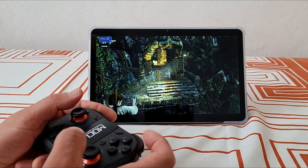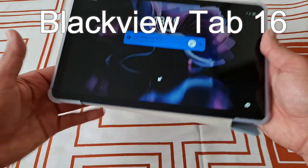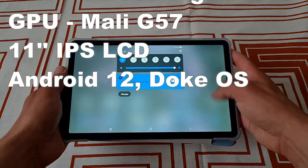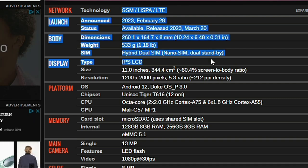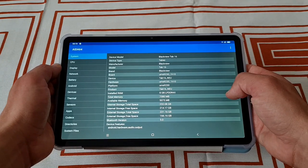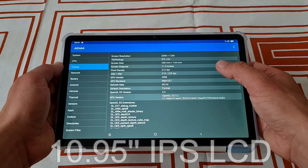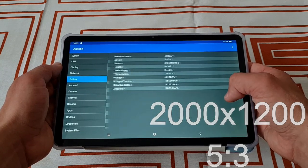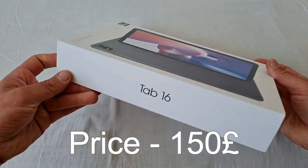Let's take a look. This is the Blackview Tab 16. It comes with 8 gigs of RAM, 256 gigs of expandable storage, and the CPU is an Octa-Core Unisoc Tiger T616 — very similar to the T618 that is already inside a plethora of handhelds like the Retroid Pocket 3 Plus or the Unihertz RG405M. The display is an 11-inch IPS LCD with a resolution of 2000 by 1200 and a 5 by 3 ratio.